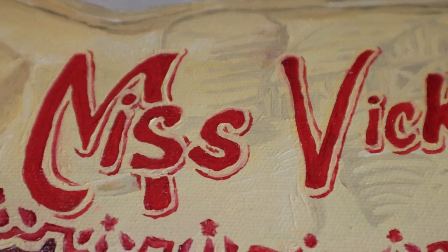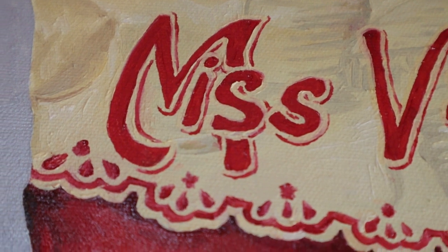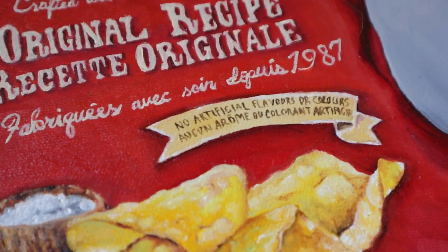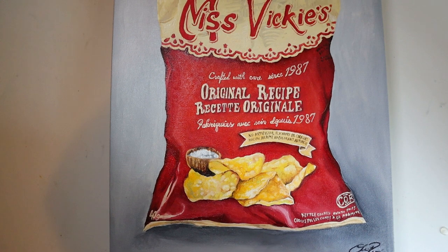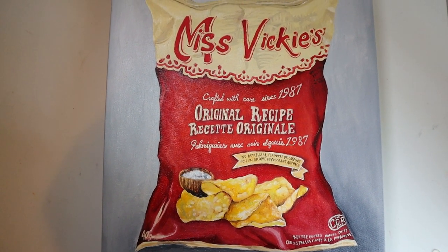Thank you so much for watching this video. I really appreciate the clicks, and any likes, comments, or shares on this one. If you have any ideas for future paintings you'd like to see, just leave it down in the comments and I'll be sure to check it out. Thanks so much again for watching. Bye!